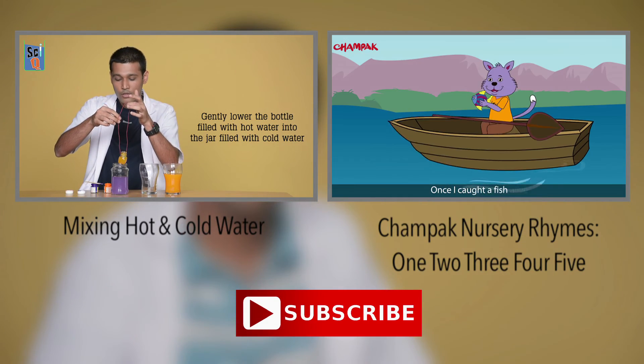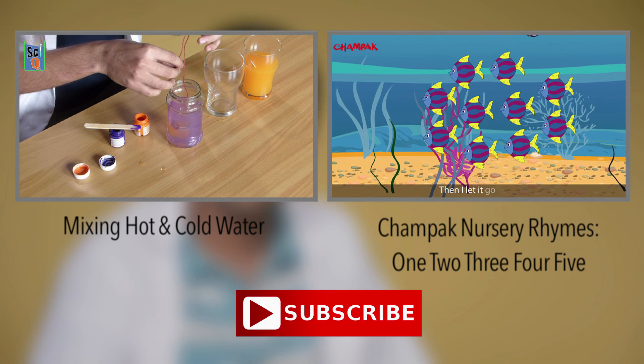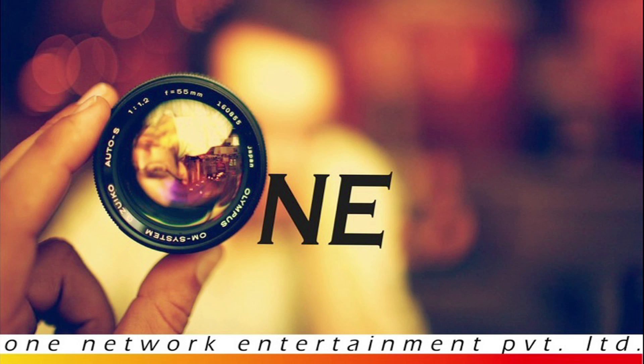Try making this hovercraft at home and tell me what happens when you use a really big balloon — let me know in the comments below. My name is Niranjan, this was Champak SciQ brought to you by Champak and One Network. Thank you so much for watching, please subscribe. See you next time!